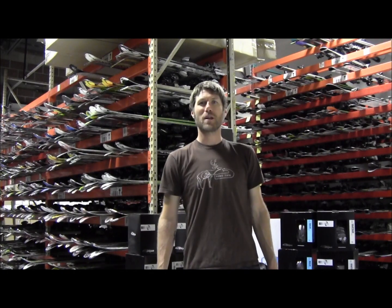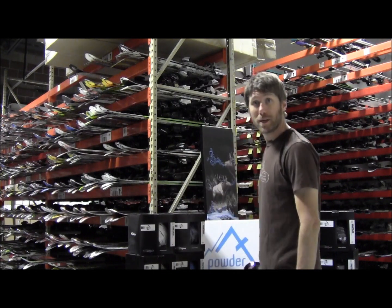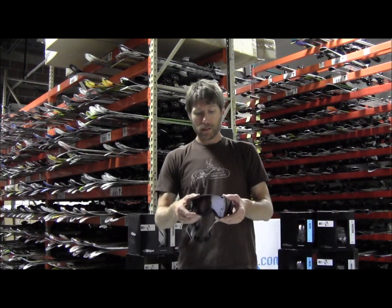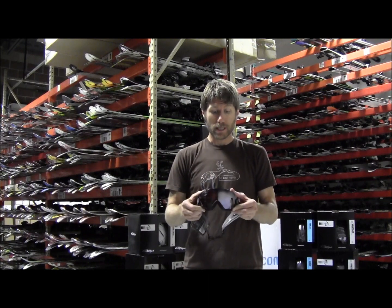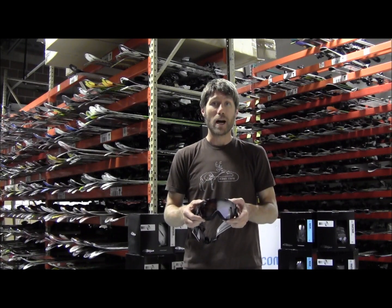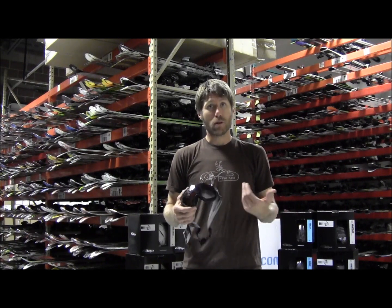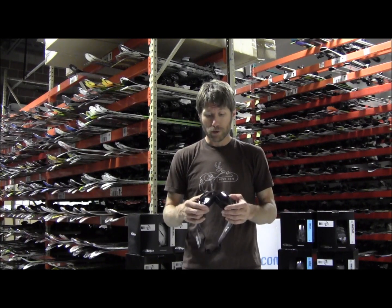Hi, this is Jamie from Powder7.com and I'm here today to talk to you about the Smith IOS Goggle. This is the Smith IOS — the smaller version of the IOS series. So if you are a younger male, have a smaller face, or a female, this might be the perfect goggle for you.